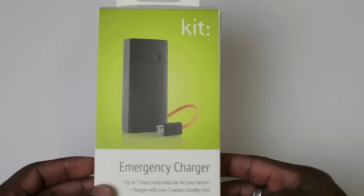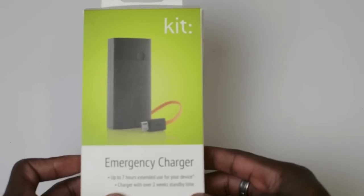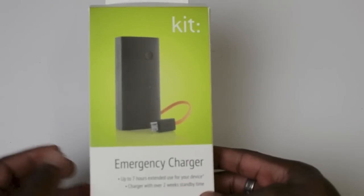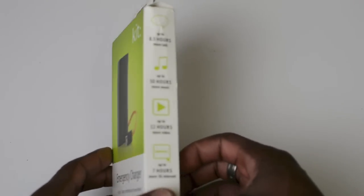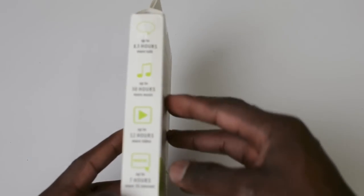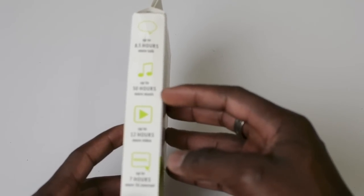Halfway through the day, this is a pocket-size emergency charger that can extend your battery life up to seven hours. And if you don't use it, as long as it's charged up, this will last over two weeks on standby time. Around the package on the side, it tells you you've got up to 8.5 more hours of talk time and up to 50 hours more music time.